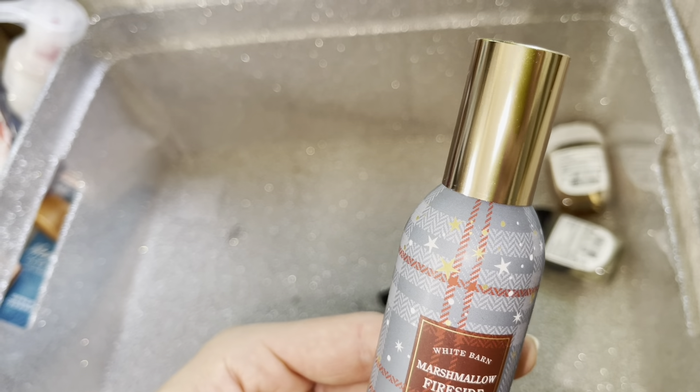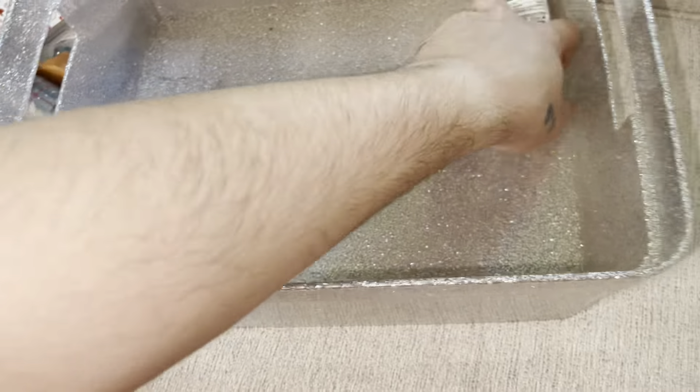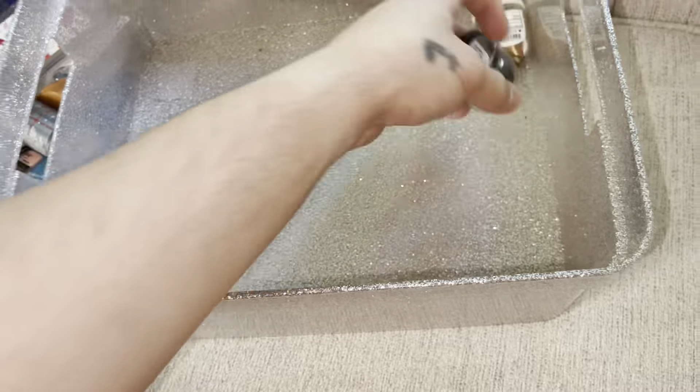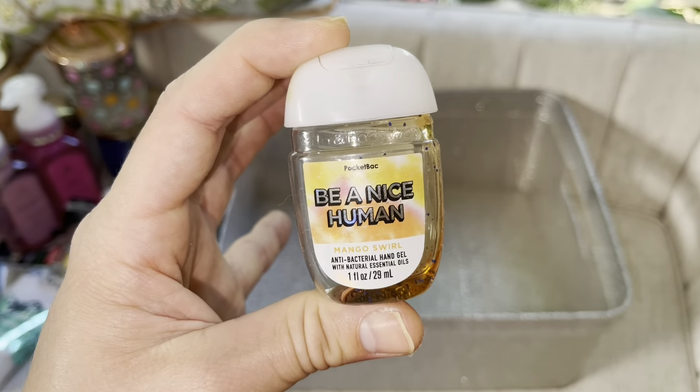Here we have a heavy hitter — this is Mahogany Balsam. When you plug this baby in, I had to turn the fan on in my room in 50-degree weather just because it was so strong. I just let that thing throw. This is definitely a strong, strong throw. If you guys want a strong throw, buy this — it's a fall and winter scent, so definitely stock up if this is the scent you like. 10 out of 10, strongly recommend.